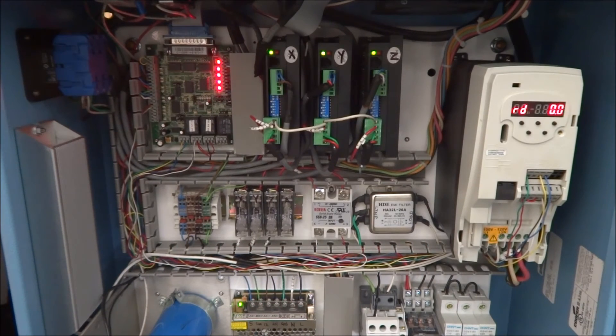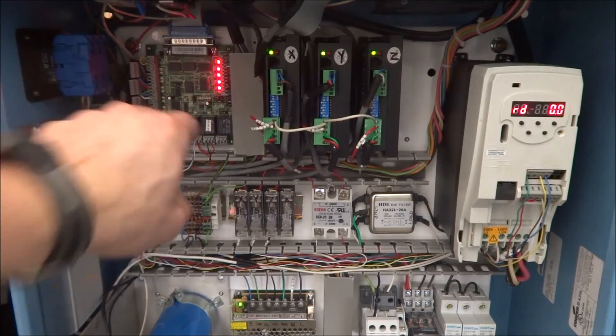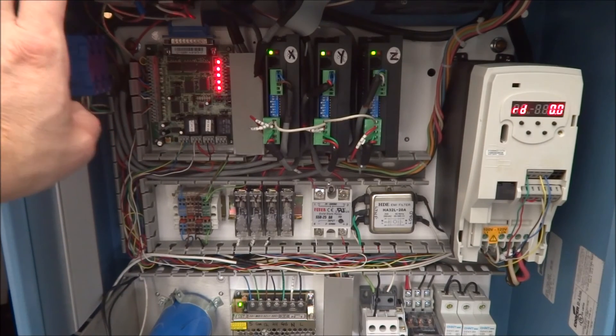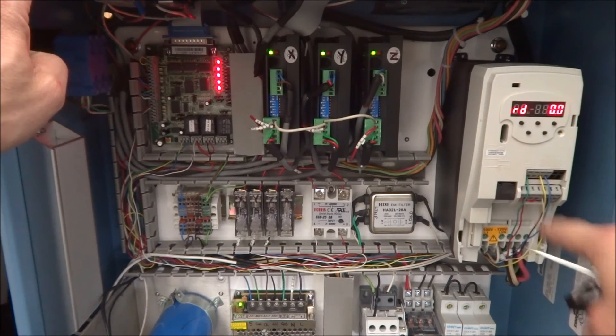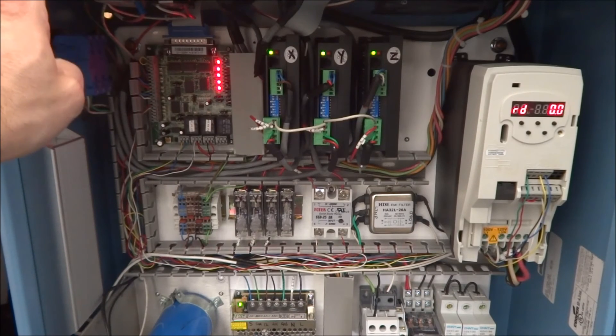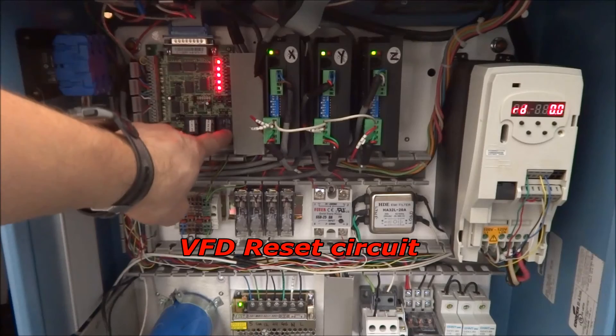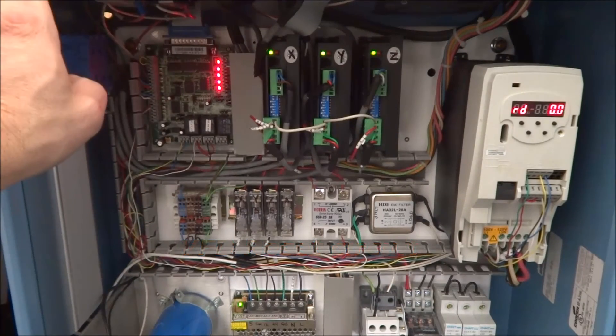Now we can leave it as it is and save our third relay for a different function, or we can run this into our VFD and take advantage of this safety charge pump feature and the third relay.